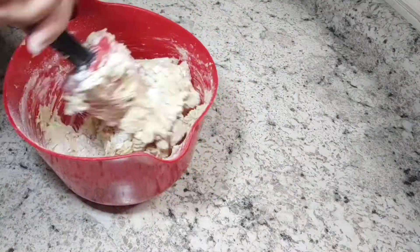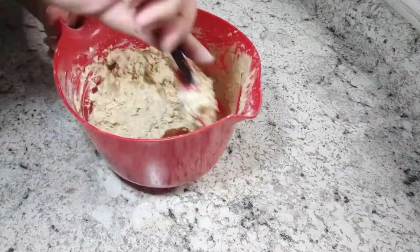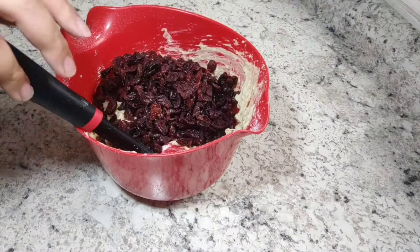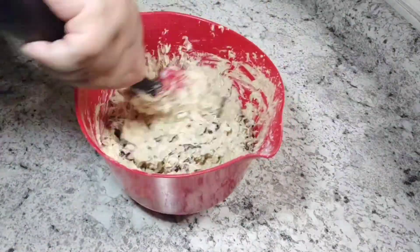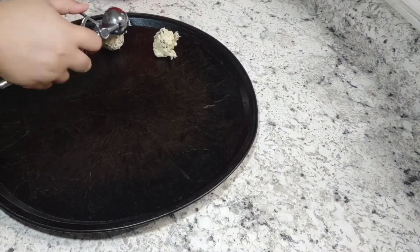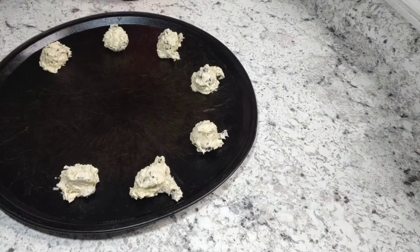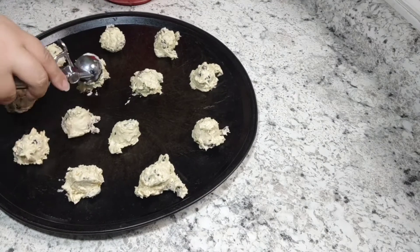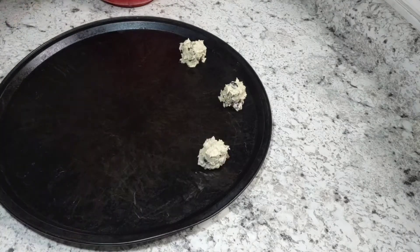You'll want to preheat your oven to 365 degrees and put your cookies on a cookie sheet or baking pan. As you can see, I'm using my pizza pans because they're tried and true — they may be old but they work for me. You'll want to cook them for nine to eleven minutes. My oven, I cooked them for 10 minutes and they came out perfect.